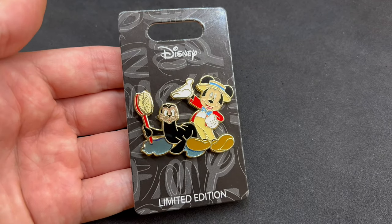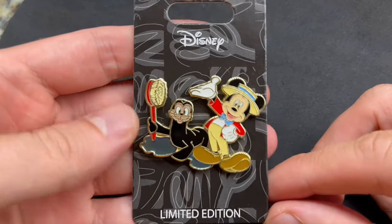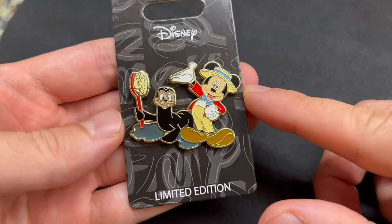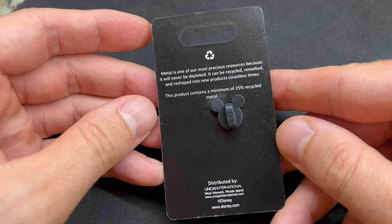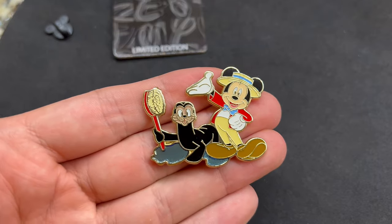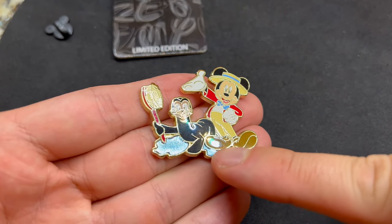It is a flat pin, hard enamel, and it has a translucent fill for the water underneath the seal. Here is a closer look at Mickey and the Seal. It comes on the black Disney backer card, reads limited edition at the bottom, and it is a gold tone finish. Limited edition of just 500, with a retail price of $12. There's a look at the back — it is made out of recycled metal, just like some of the Box Lunch pins. And taking off the backer card, here's a closer look.